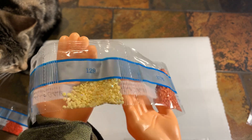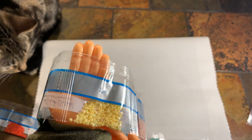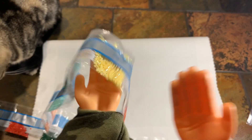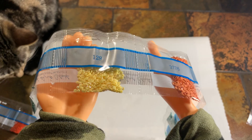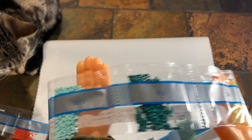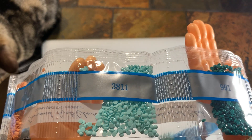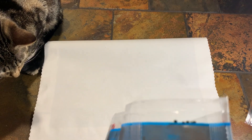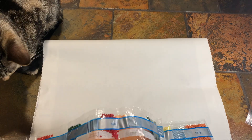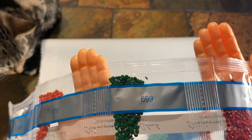You can kind of see it a little bit. An AB is short for aurora borealis — basically they take a regular drill and put an iridescent coating on it and you get this pretty little color. And then we've got 991 — a really pretty baby blue, 3811, 402, let's try to get away — 890.